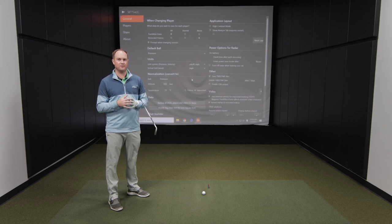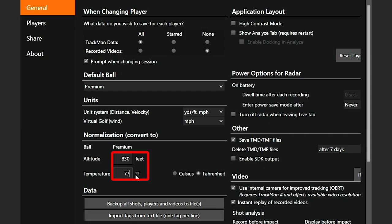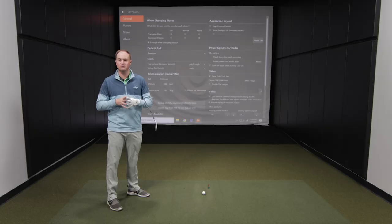The nice thing with TrackMan is we can adjust the settings. Right now you'll see that the setting is based at seventy-seven degrees Fahrenheit and the altitude is at eight hundred and thirty feet — that is the height here in the Twin Cities up in Minnesota. But we know that the temperature is not always going to be seventy-seven degrees, so first I'm going to start at sixty degrees and change up those temperature ranges to see how the distance changes.